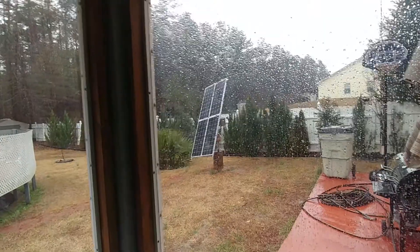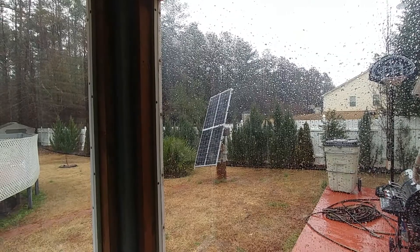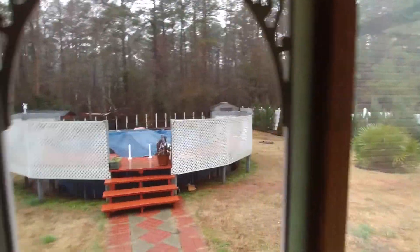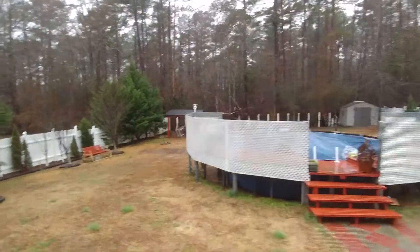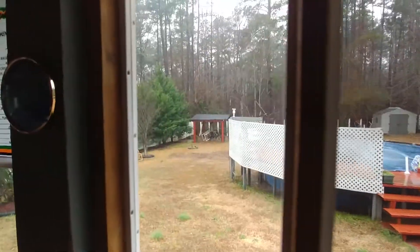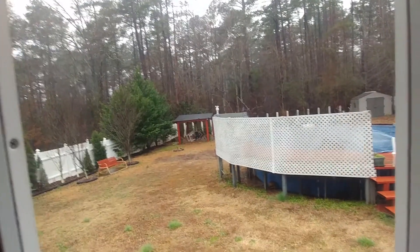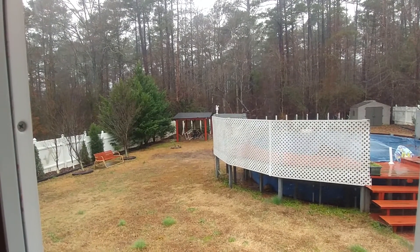I think we might be getting some sunlight maybe at about one o'clock or so. That solar panel over there charges three car batteries. And those lights control the outside lighting around my house — 19 ten-watt LED floodlights around my house.